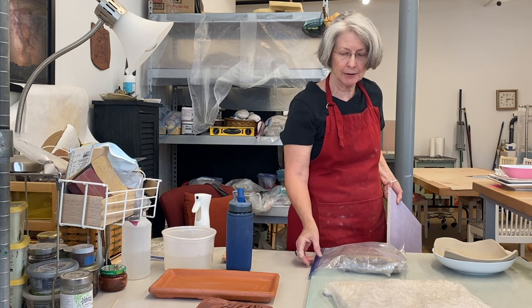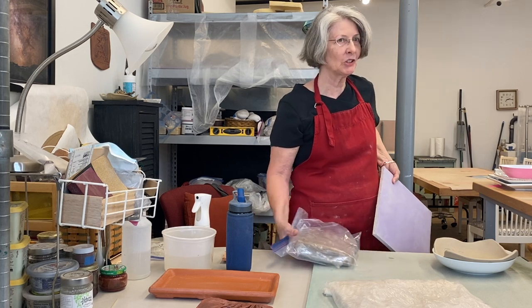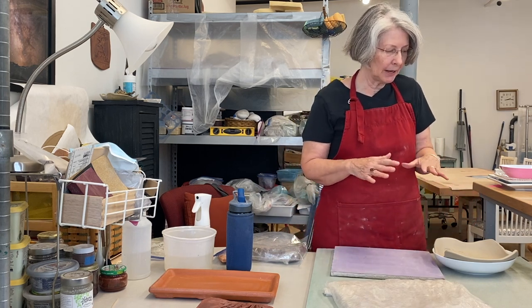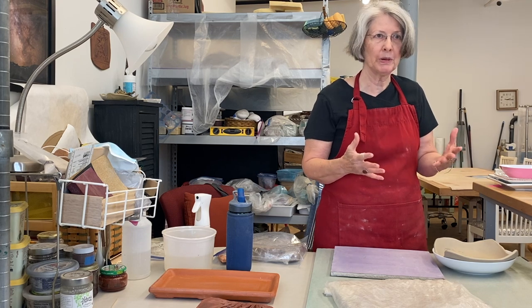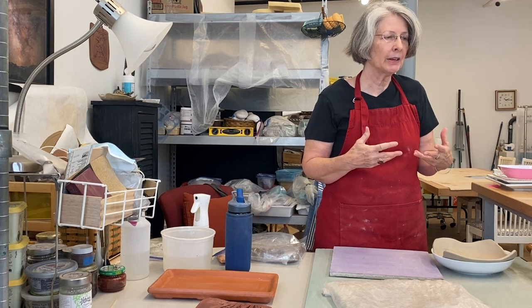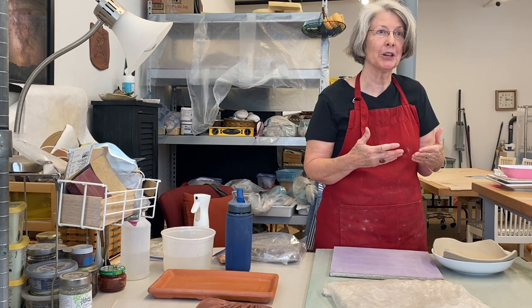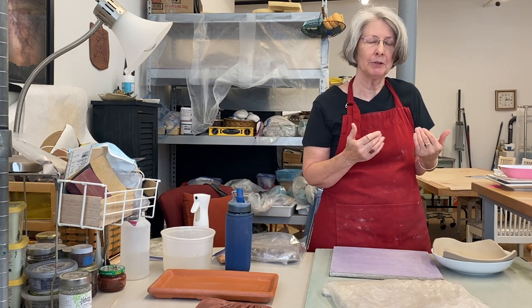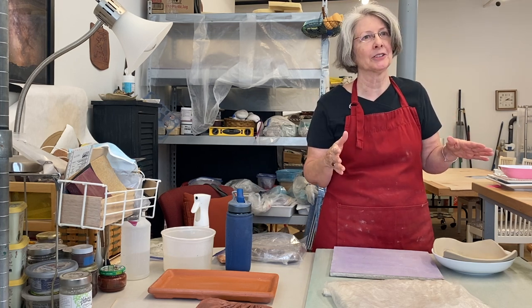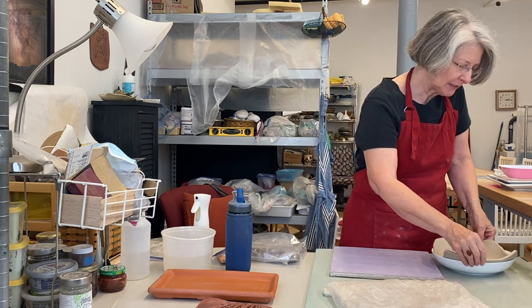Once that block is gone it's gone — you can't reproduce it. The pattern will often change with each slice as you go through the block, so each piece is not going to be exactly the same. One of the things I like to do is allow the clay to move in the process of making. I sort of listen to the clay as I work with it. It's not a one-way street — if you're really set on what you want and the clay doesn't want to do that, it's just going to be a battle. So just go with where the clay wants to go.